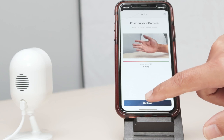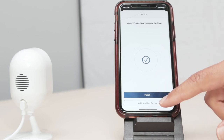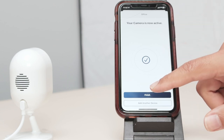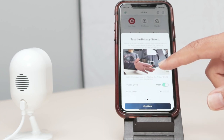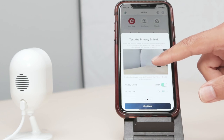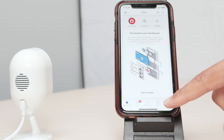Just hit continue here and the camera is ready to go. The camera is now active and it's working. I hit finish or I can add another device. In my case, I'm not adding any other device, I'm just hitting finish here and I'm ready to go. Now you see some extra information here you can read. It talks about the privacy shield that the camera has, two-way audio — you can communicate using audio.